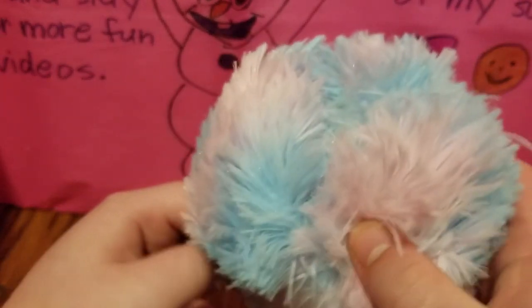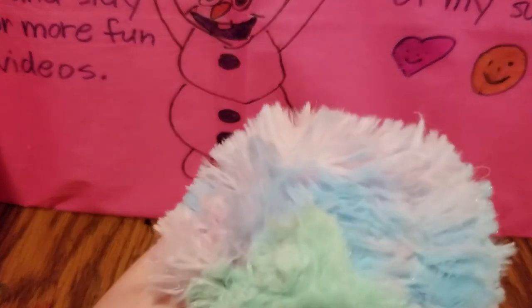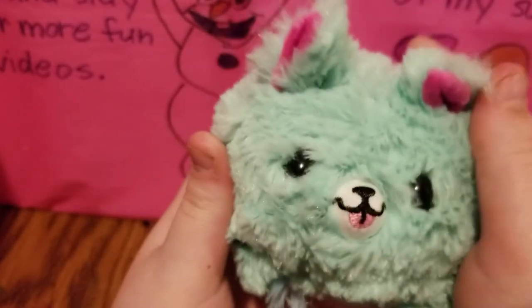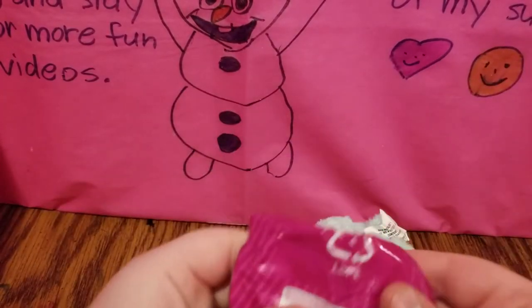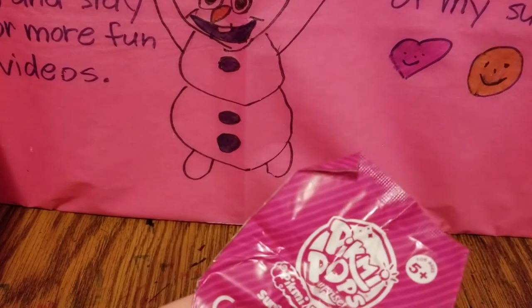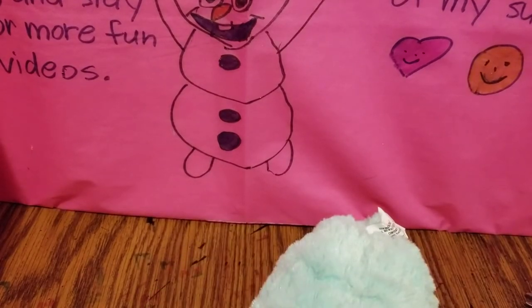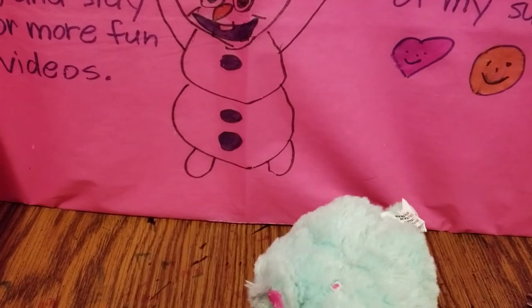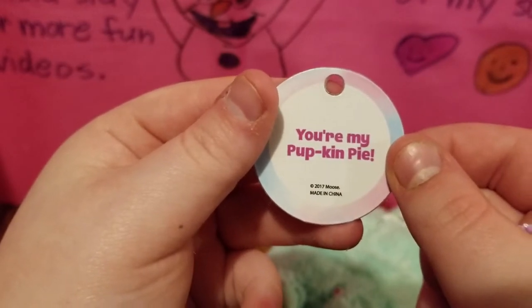Right now it just looks like a big ball, but when we reach inside, watch what happens — it becomes a little plush. This is so cute, and it looks like a little blind bag just spelt. So let's see what we have in here. This is cool. It looks like we have a little tag with our character on it, and it says 'you're my pumpkin pie.'